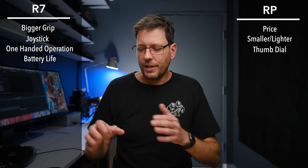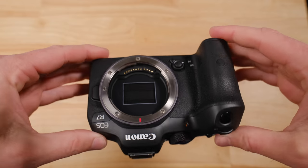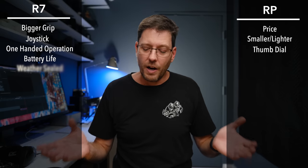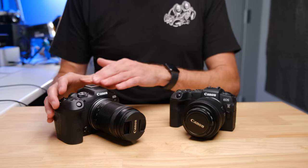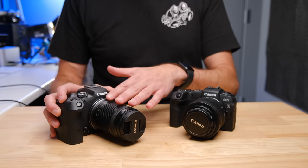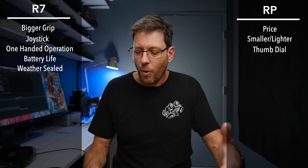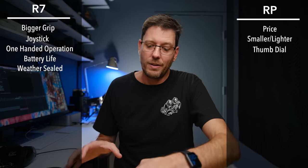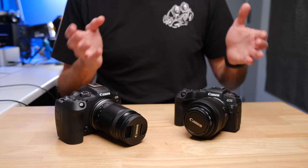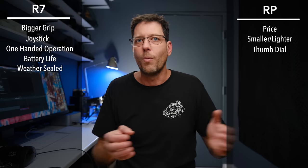One significant advantage the R7 has over the RP is the weather-sealed body. That's a great advantage if you get caught in the rain or work in dusty environments. Keep in mind, you'll only get the full advantage if you're also using a weather-sealed lens — the kit lens is not weather sealed. So you'd need to step up in price for an entirely weather-sealed package. The RP is obviously not weather sealed.